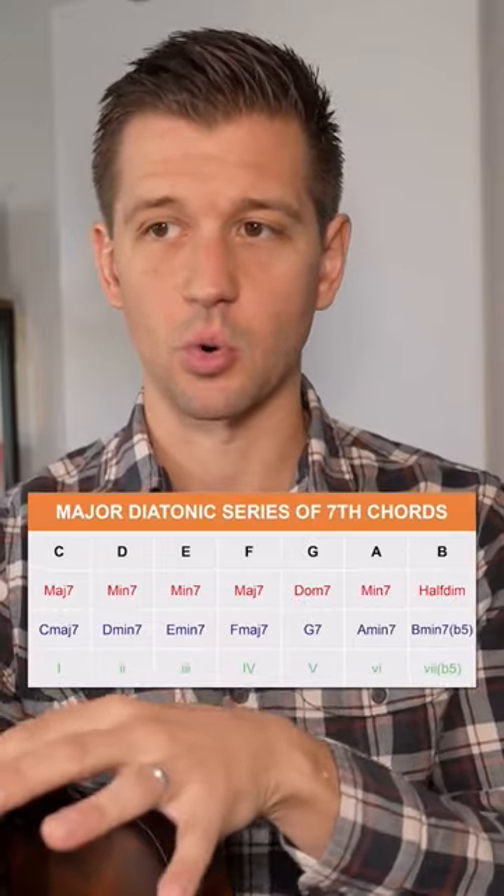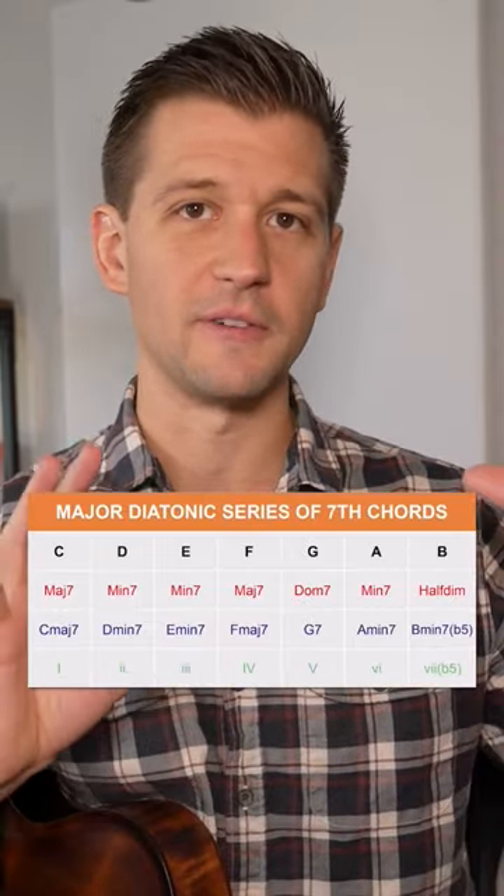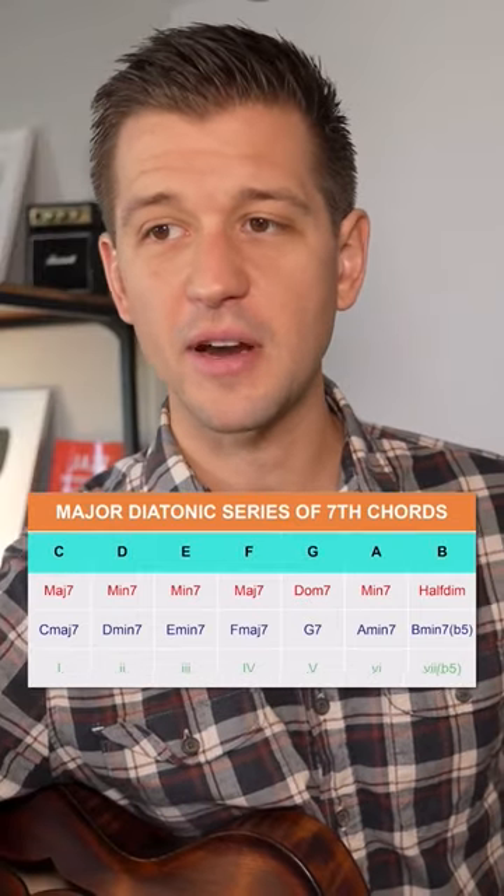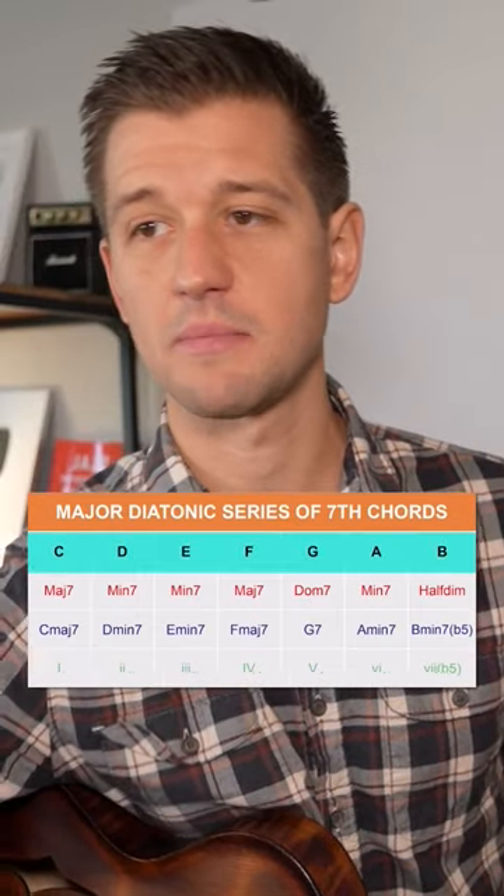Look at this major diatonic series of seventh chords. We're going to go back to the key of C since a lot of people know the key of C really well. At the very top line here we have a C major scale.